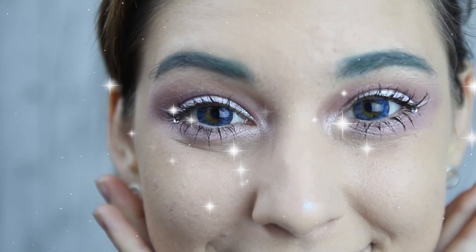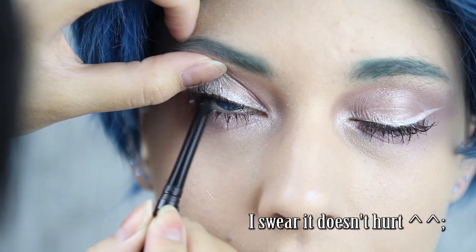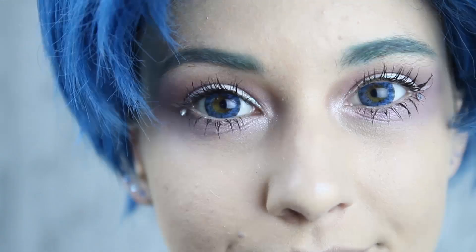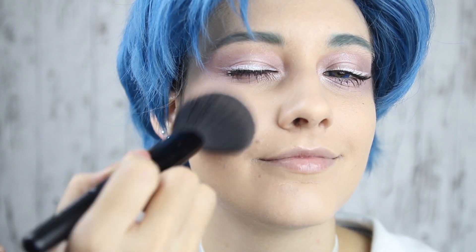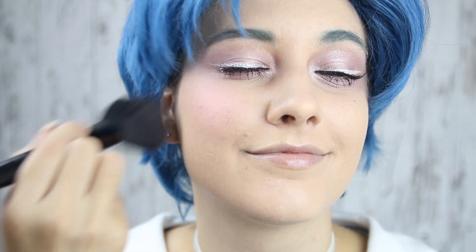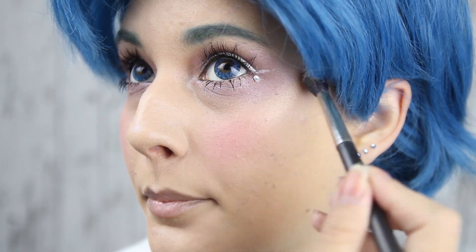And when you're sparkly enough, I'm adding a black eye pencil to the top borderline for more definition, and pink blush for cute magical girls. Just smile and add it to the apples of your cheeks. Highlight your cheekbones a little if you're in for glow.